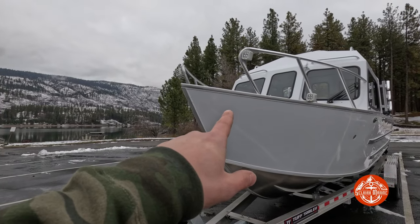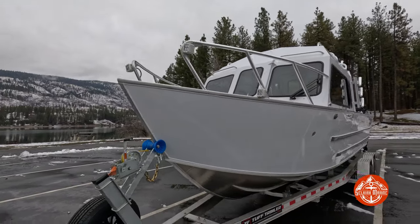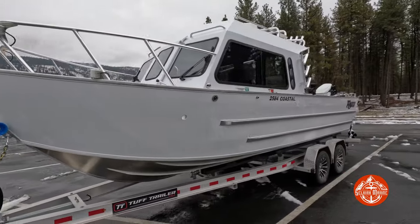Starting with the bow, you can see that this customer opted for bow lights. We run Rigid Industries LED pods — there's two spots and two floods.